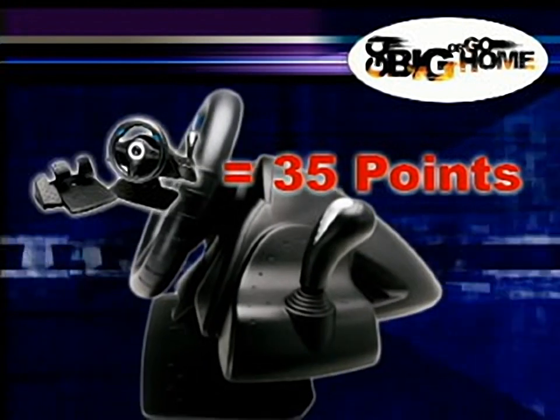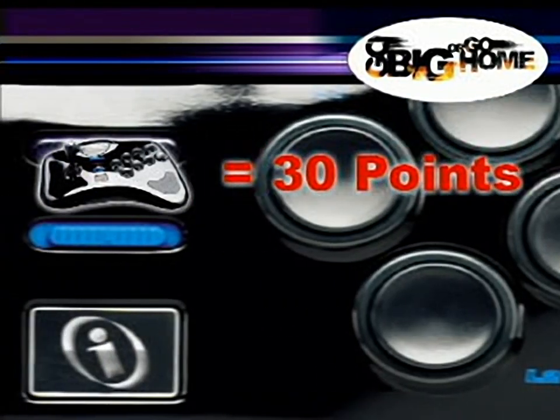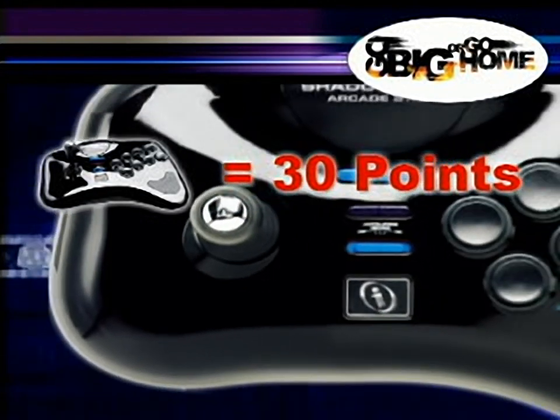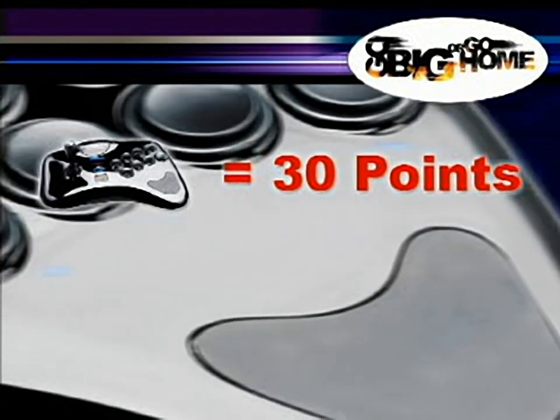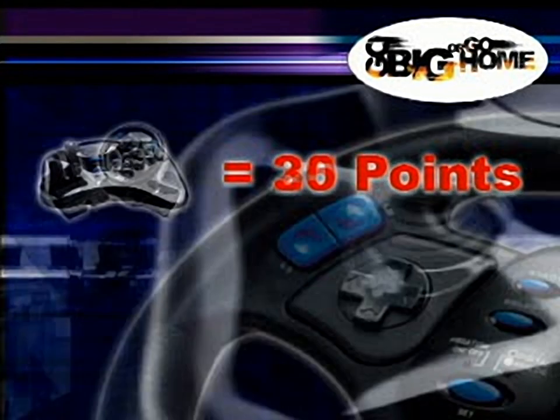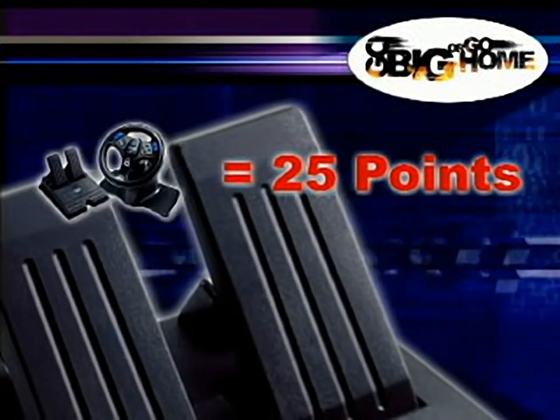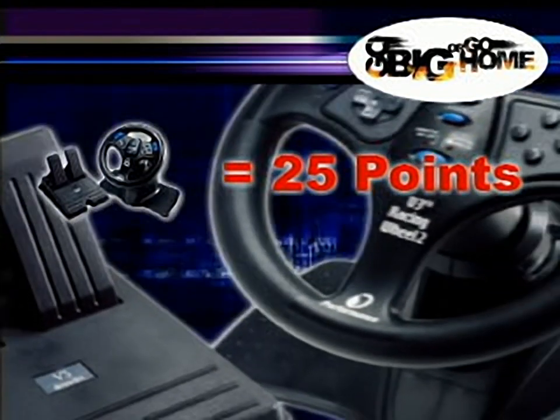Every point you collect is equal to how many times we throw your name into the enormous imaginary hat. The more points you have, the more entries you have, the more chances you have of winning. We'll reach into that mythic sombrero every day, every week, every month, and a few more times at the end of February. And for the lineup of prizes we're throwing down, you'd better be prepared to go big, or you might as well not even bother playing.